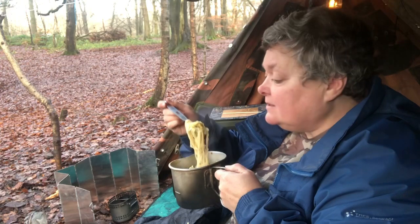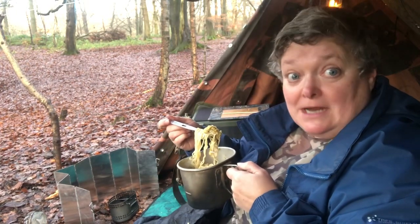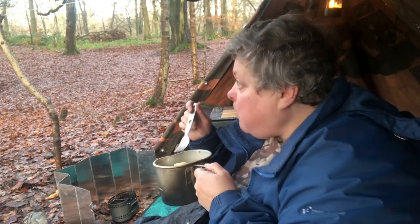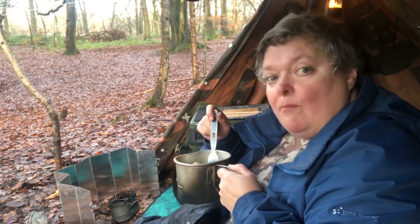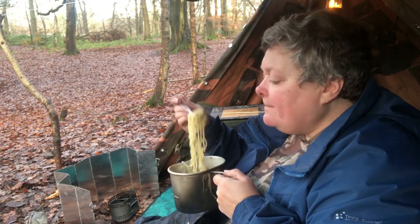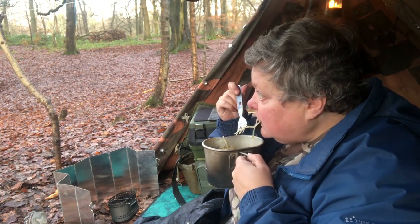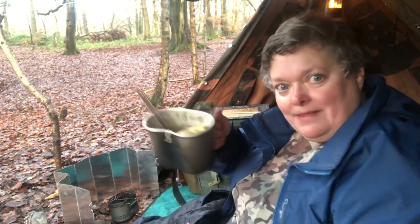I was talking to a guy there who walked past — people like to stop and ask about the shelter, which means I can hopefully pick up a new subscriber! That wee bit of spice and chilli will heat me up as well. Anyway guys, I'll go and enjoy the rest of my lunch.